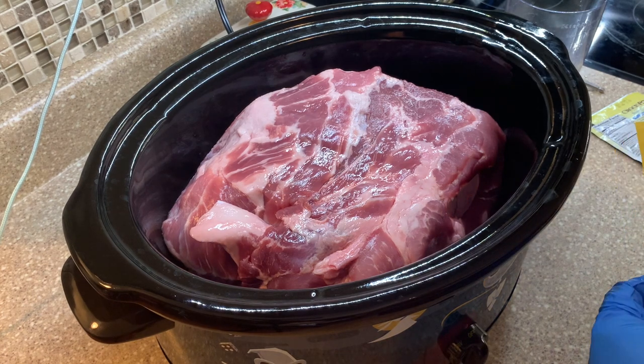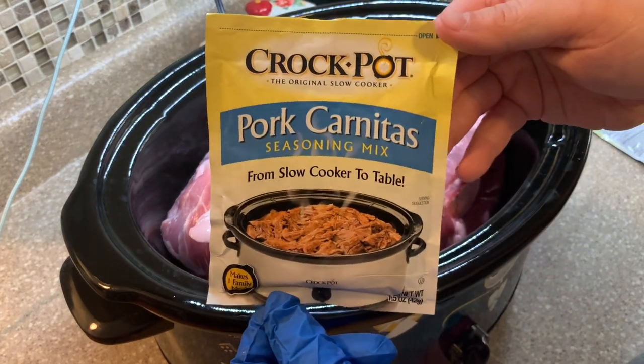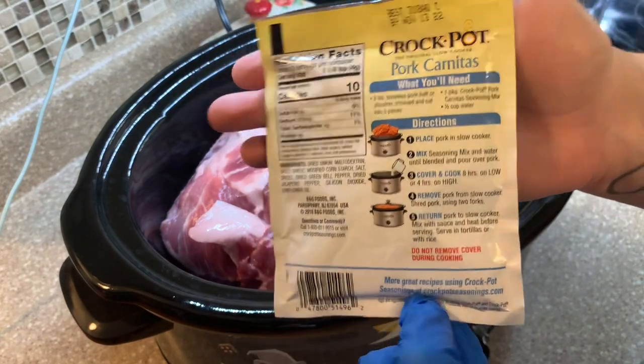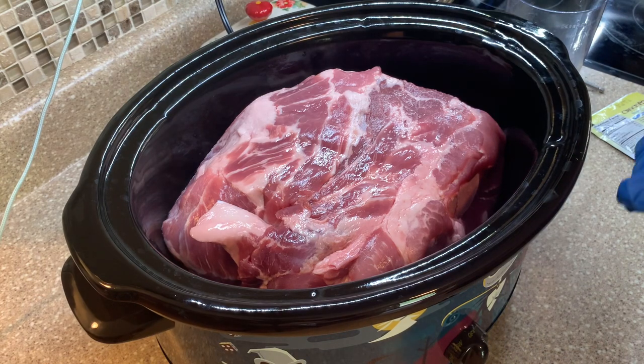For our first recipe, we are going to be making some pork carnitas. I have been wanting to make these for a while — it just sounded so delicious. I used this crockpot pork carnita seasoning for the first time. I found it at Meijer and I wanted to give it a try. I had to use two packages because my pork butt was almost nine pounds.